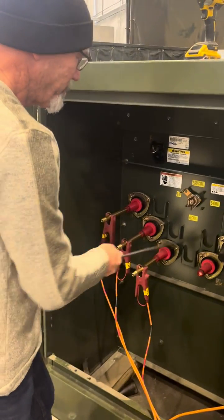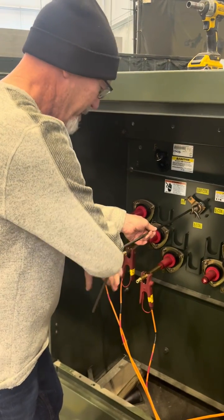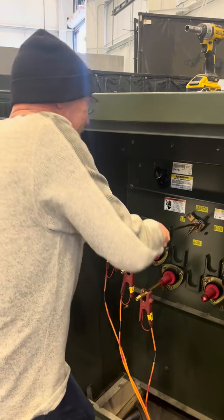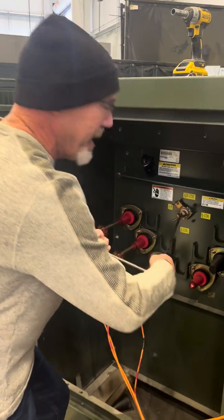Two more times. We're going to go in here. It does take a fair amount of force, so you want to really load up on it. It's going to go past where you need to be and then come back.